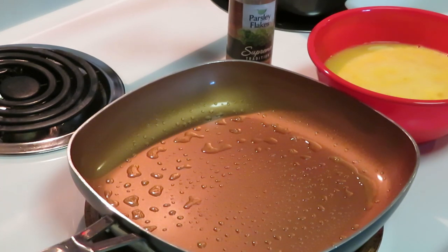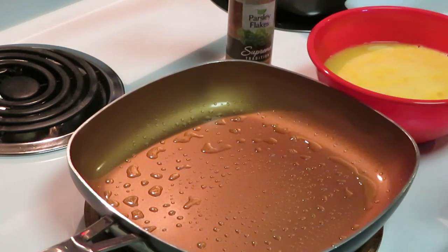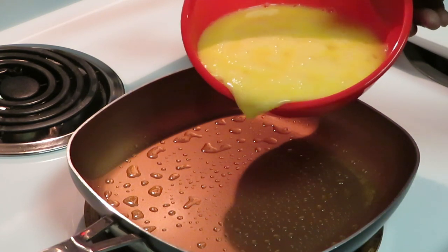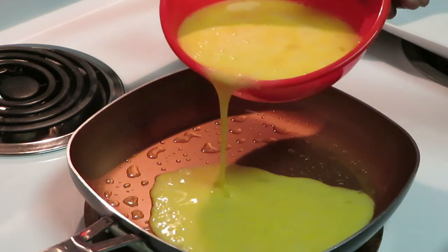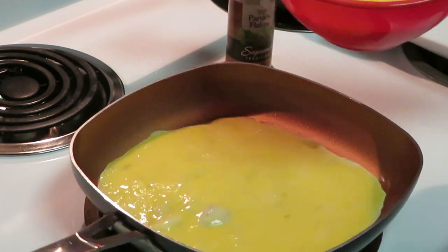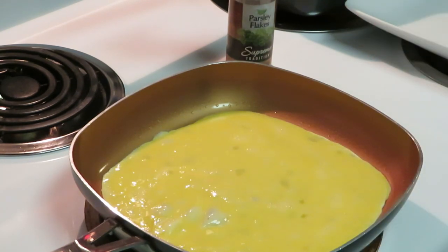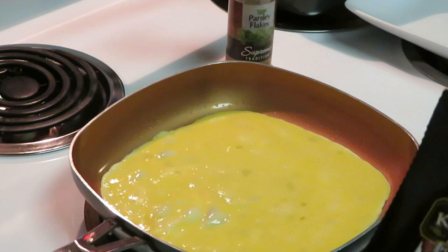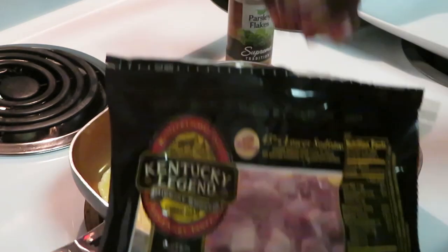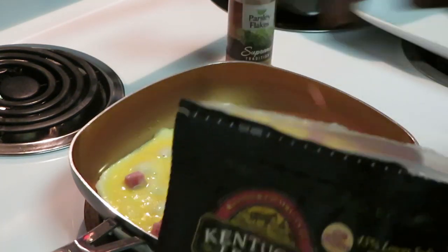I've got my pan all nice and hot and ready to drop the eggs. As you guys can see, I'm using my square pan today. So we've got our eggs in there, and then you just drop your pieces of ham like that. Make sure you get them all spread around.